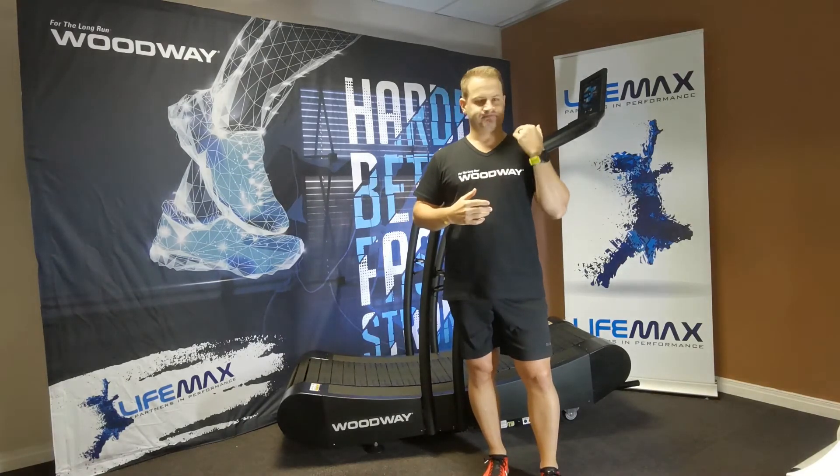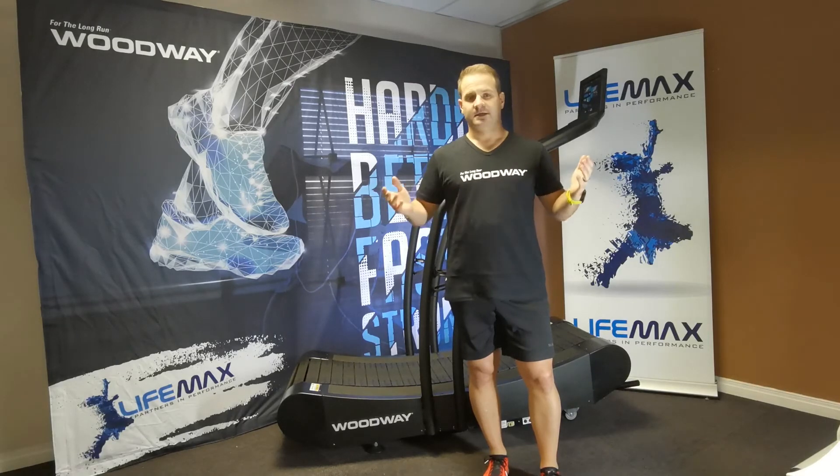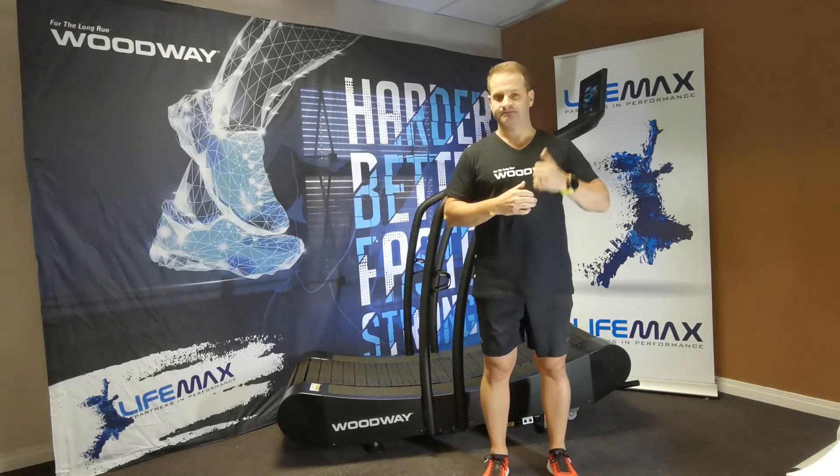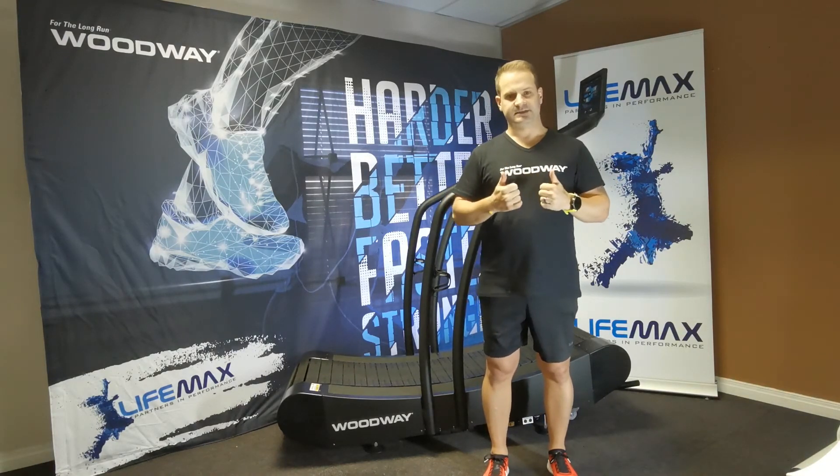Once you do, using gravity as free energy, you're going to speed up, cadence is going to be better, and your all-around run is going to be great. Thanks for joining me today. Next time we're going to talk about the pulling movement and running on the Woodway Curve. Take care.